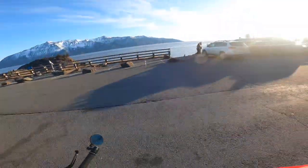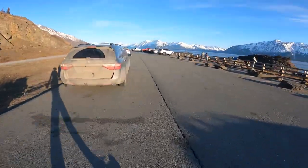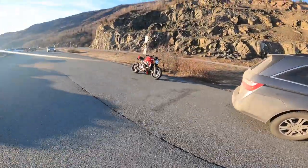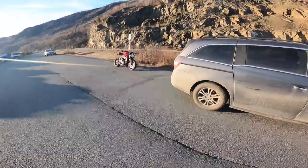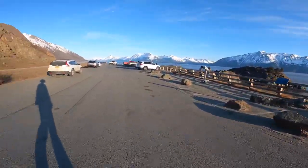Another thing I'll have to get used to if I continue doing this moto vlog thing is talking to myself, and the weird looks people give me when they notice — which is kind of funny. The bike is looking good. Anyway, this is Beluga Point.